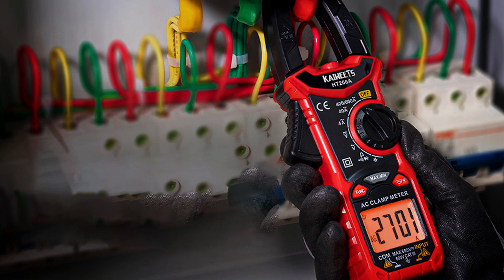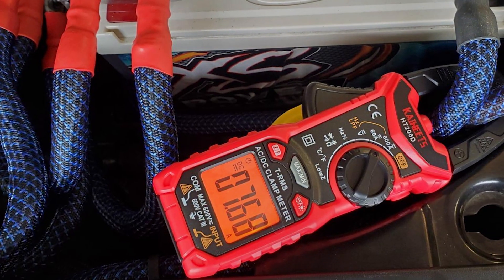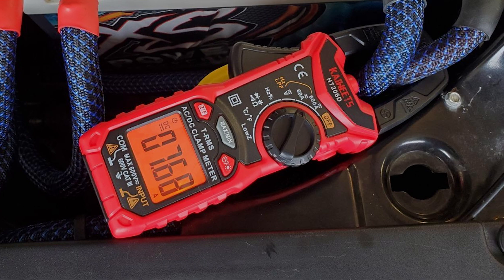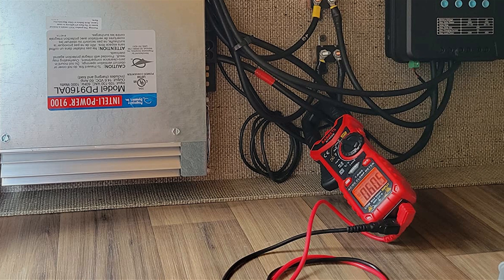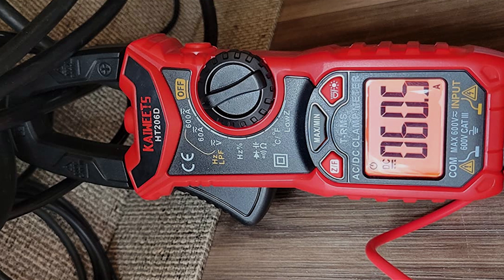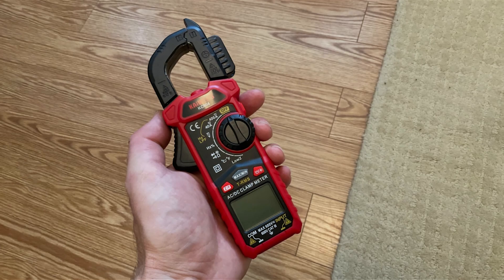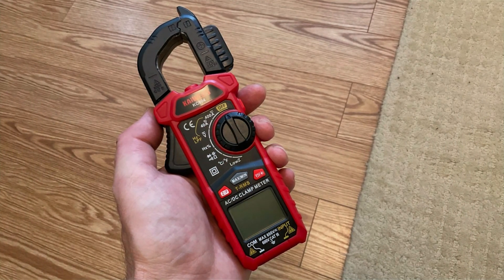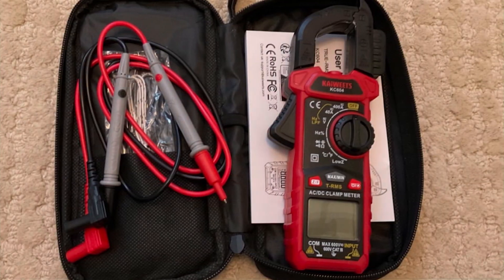The 26mm jaw opening allows for easy measurement of AC current in large conductors. Durability is a key feature of the KIW-ETS Digital Clamp Meter; it's built with high-quality materials that withstand regular use in tough environments. The ergonomic design ensures a comfortable grip, and the included carrying case enhances portability and protection. The meter also comes with a detailed user manual, making it easy for beginners to operate. In summary, the KIW-ETS Digital Clamp Meter offers high precision, advanced features, and robust construction, making it an excellent choice for accurate and safe home electrical testing.